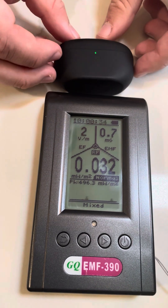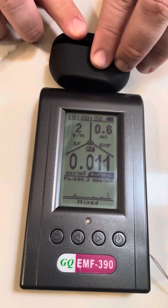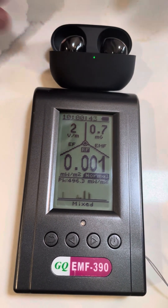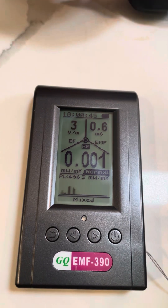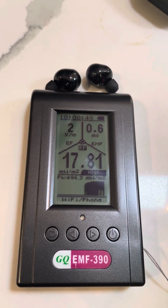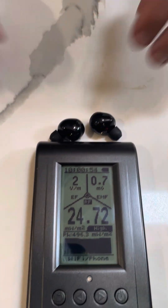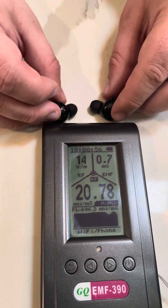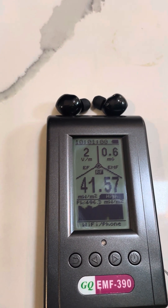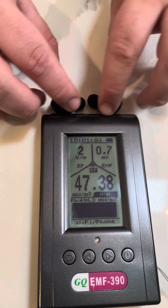Now I'll grab the latest model ones, which is two models newer — these are the WF-1000XM5 earbuds from Sony. I'll start with the case, I'll open the case, then I'll pull them out of the case. Wow, that's significantly less than the AirPods. That's the back of them — still a lot less than the AirPods.